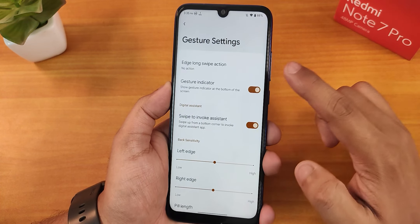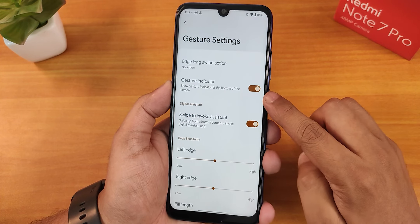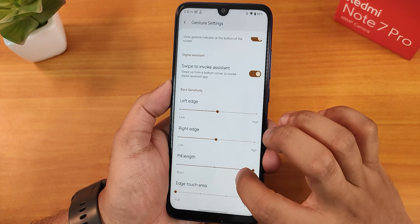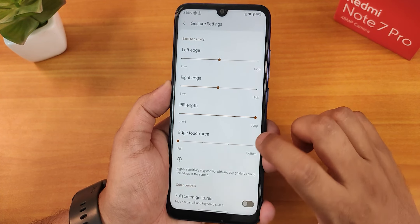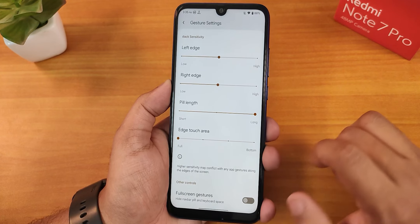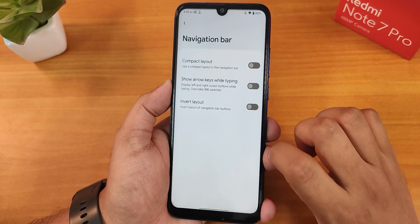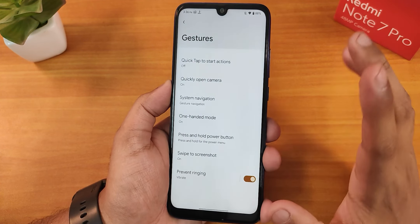We have the system nav gestures, and in gesture settings we have the edge long swipe action which you can customize, the gesture indicator which you can hide, swipe to invoke assistant, right and left edge customization, pill length, and edge touch area customization. Full screen gestures are there too. We also have two-button and three-button navigation options, and the invert layout option for both.